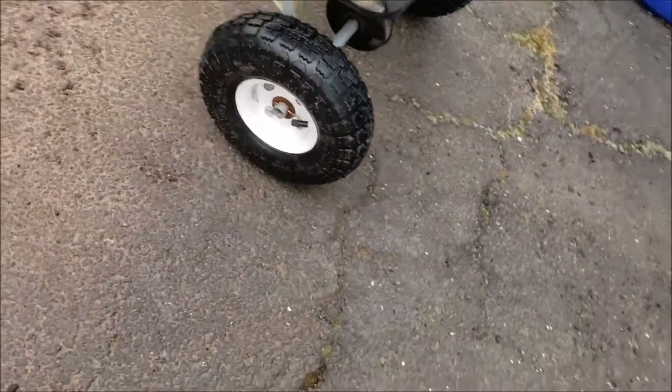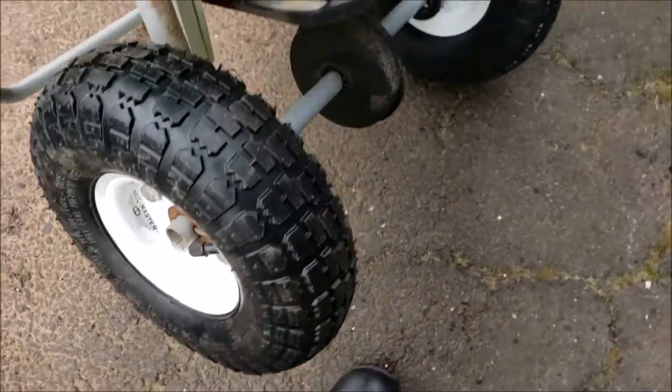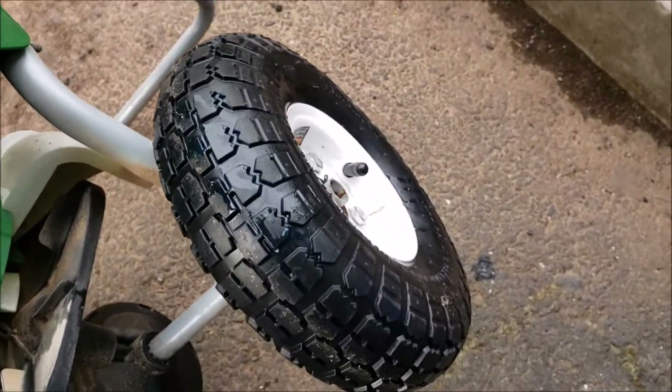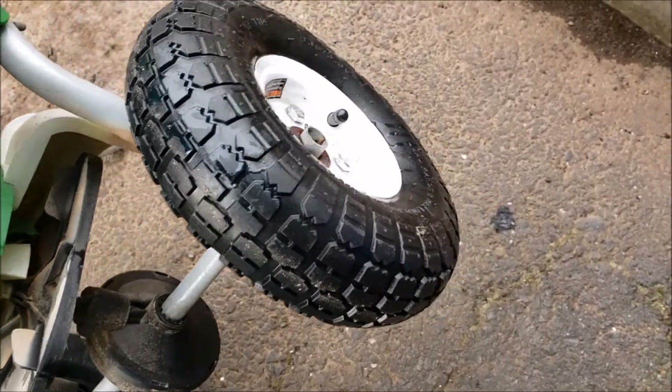I replaced them with these wheels. These wheels have inner tubes on them — I'm sure you guys have seen these wheels before. Tested it out, you can control the air in there. It makes it just a lot smoother with these wheels on.